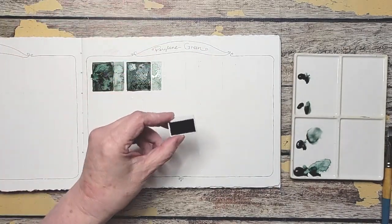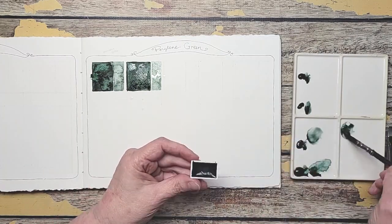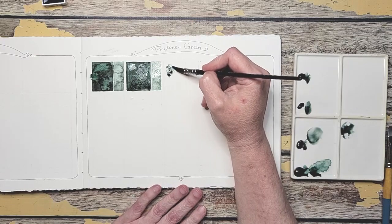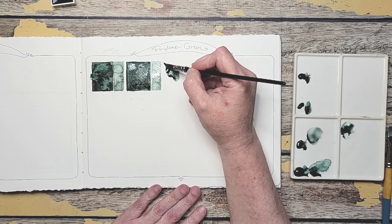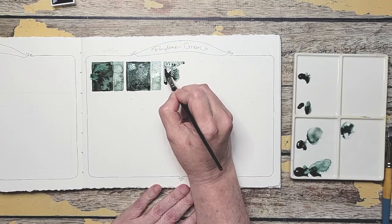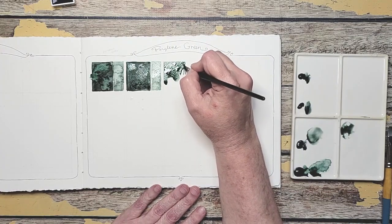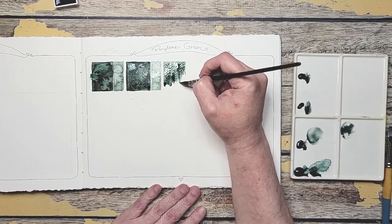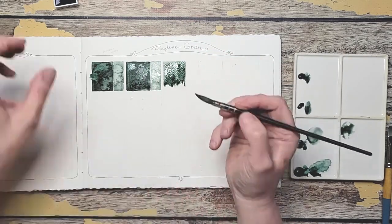We're going to go to the Roman Schmalz, and I only have a half pan or a full pan of this. I did a whole video on Roman Schmalz — I did an art haul with it — and perylene green was one of my favorite colors in that haul. That's a beautiful color.